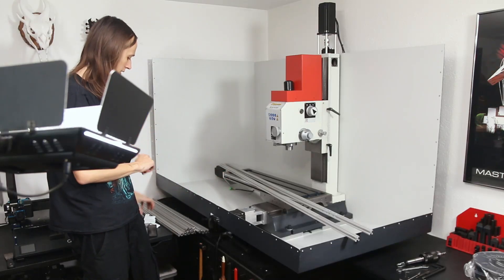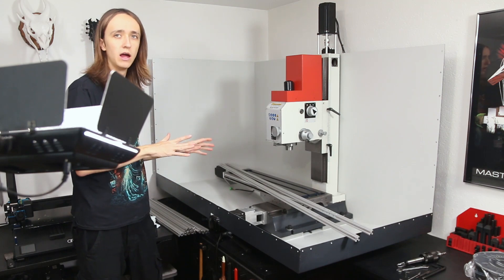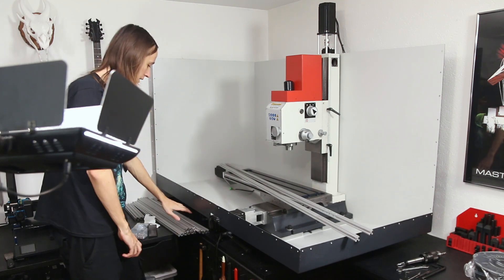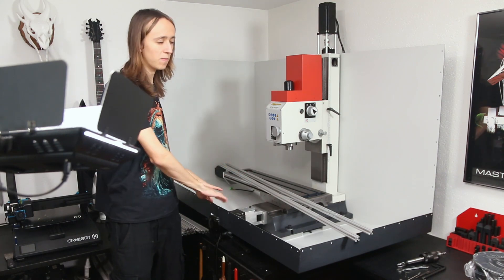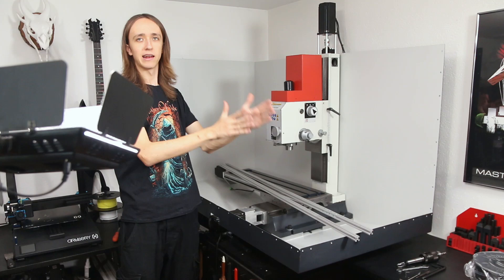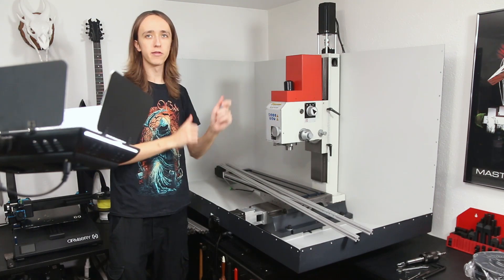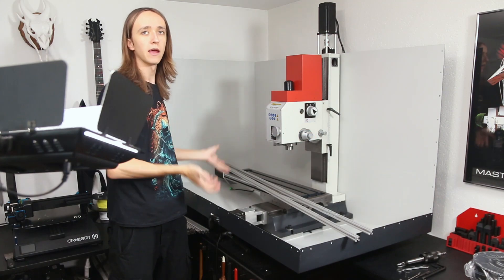All right, so now that all the bolts have arrived from China that I ordered, which took way too long, I can now start using all these T-slot aluminum extrusions to build up the frame here, which I can then use to install the plexiglass windows that I also got by now, and make this whole front part of the enclosure complete.